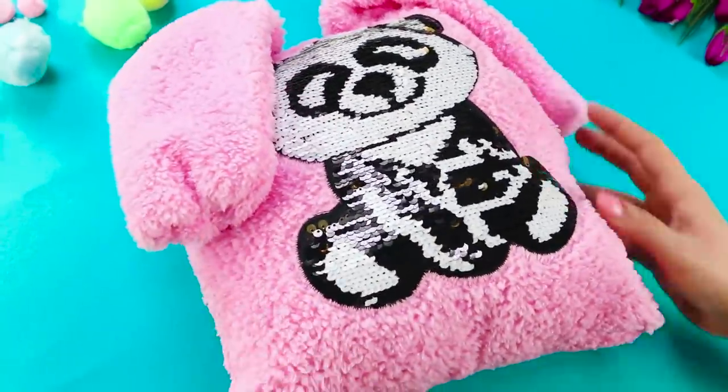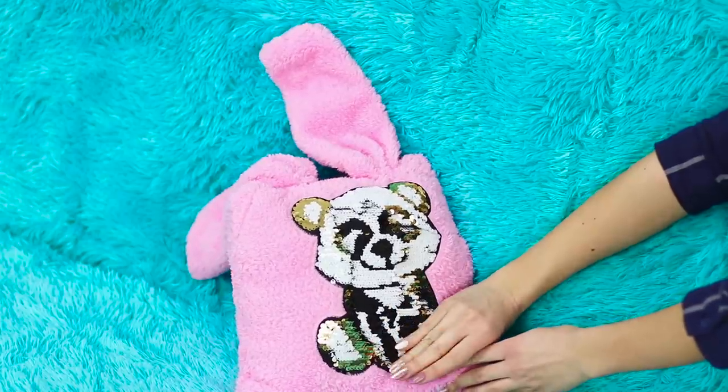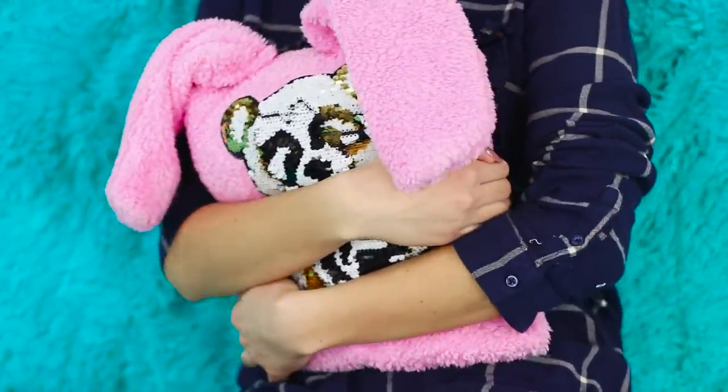And to make it even nicer, add a pom-pom tail behind it! You get a cute fluffy pillow with ears. Plus, it's decorated with a pretty picture made out of double-sided sequins. So soft, it's impossible to let it go!